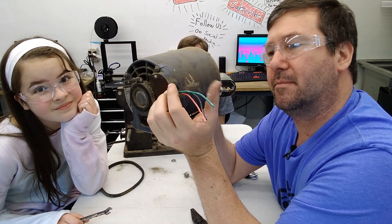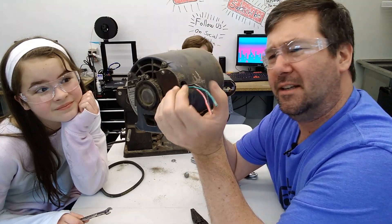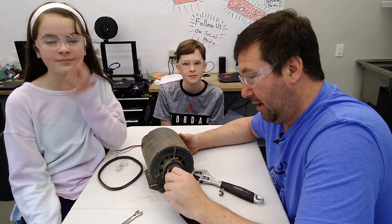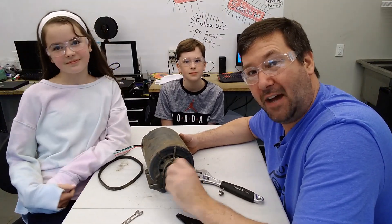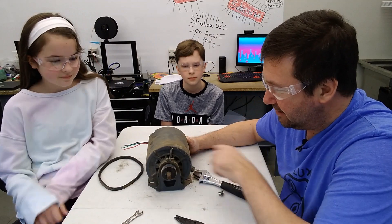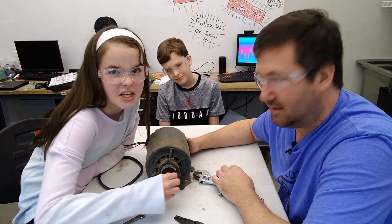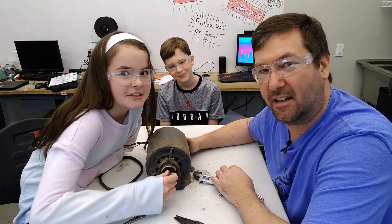We'll go ahead and take it apart and then make sure, because what is it — a shaded pole? There's one that does start without a capacitor, and I can't ever remember the exact types. A motor, when you turn it, you should not feel any growling or anything in it. Wendell, you want to turn that and see what you think? Pretty good. But it's rusted — it's rusted and old.